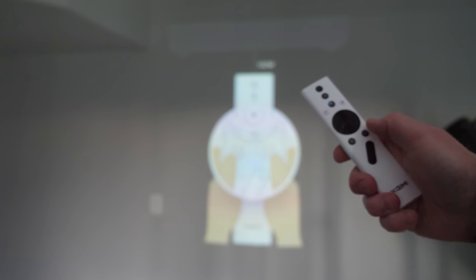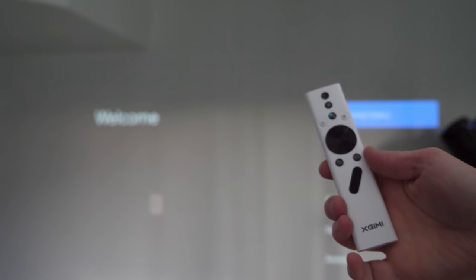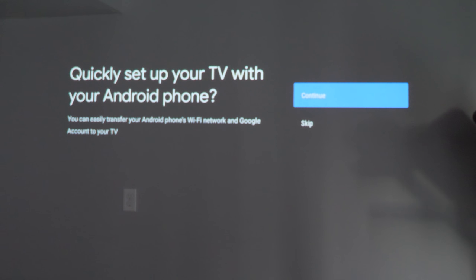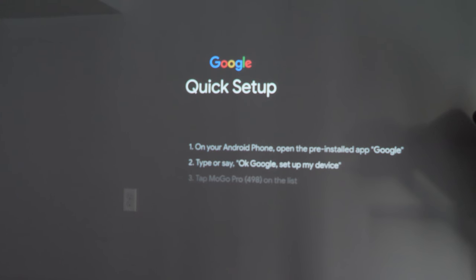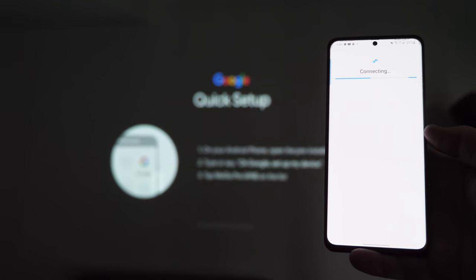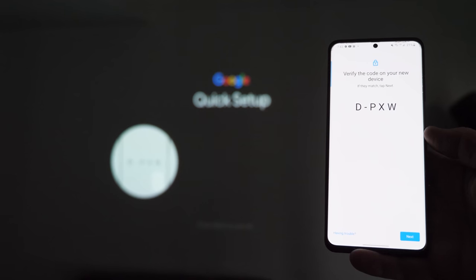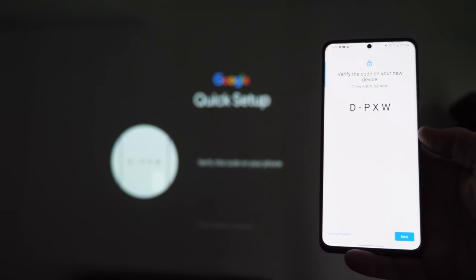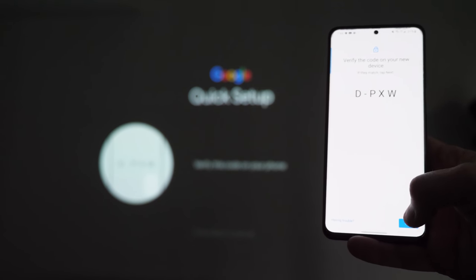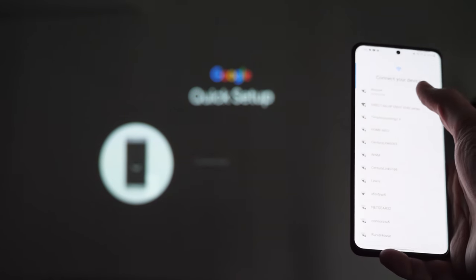Once pairing is complete, you'll go to the Android TV welcome screen. You'll first choose your language. If you have an Android phone, choose to continue setup with your Android phone. Open Google Assistant and say 'set up my device.' Your phone will find the MoGo Pro — select get started. It'll give you a code to verify the right device, then you'll link your Wi-Fi. You need Wi-Fi to use the Android TV features; without it you can only use content from a flash drive.